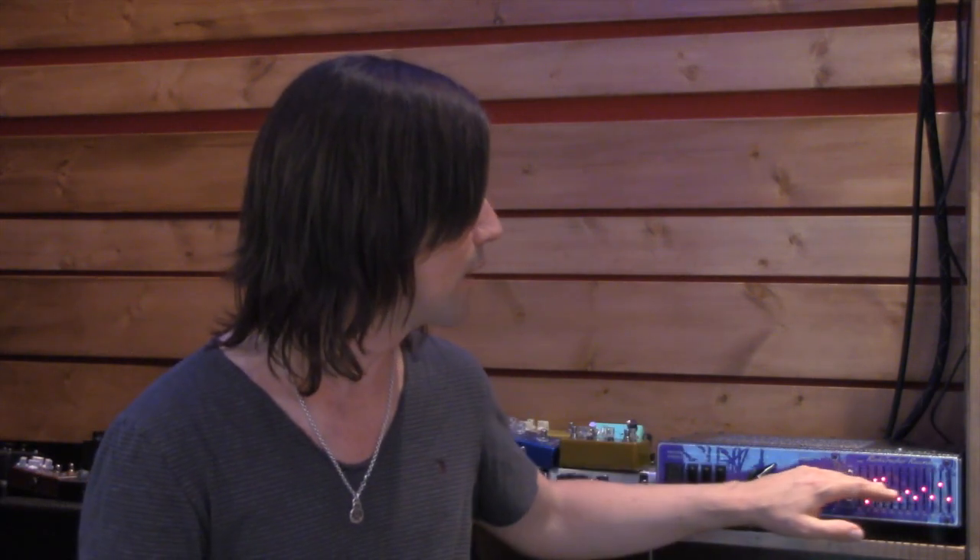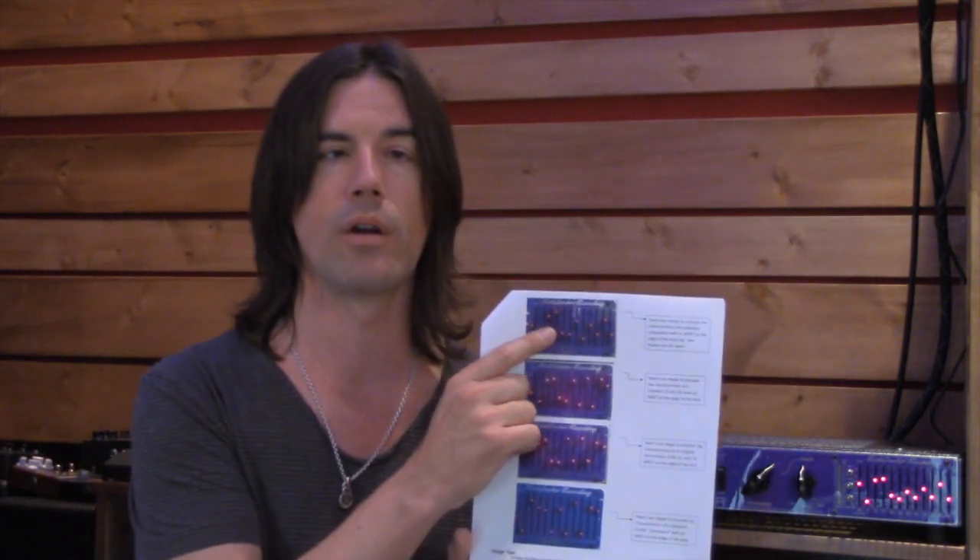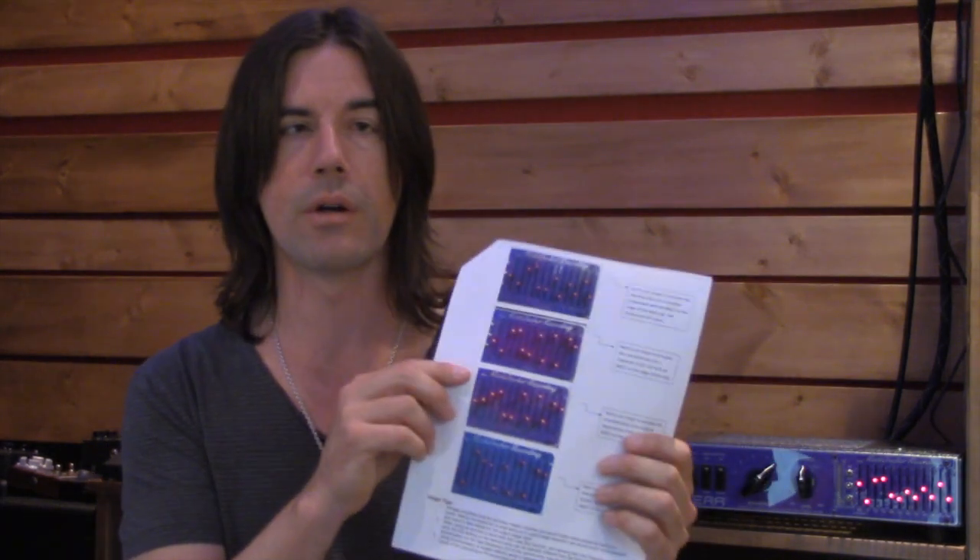That brings us to the EQ. If all these sliders are set flat, you're going to get a tone coming out of the line out that is similar to some other popular speaker simulators on the market — and it sounds good. Where the Rivera guys have gone a step further is they've plotted out a bunch of different guitar speakers and looked at the frequencies that seem really guitar-centric and important, and that's what they've given you on this EQ. They've also plotted out different speakers and, in the manual, they give you four examples of popular guitar speakers. Simply by moving the sliders and copying these settings, you can closely approximate the sound of different guitar speakers mic'd up. In the song at the beginning of the video, you heard me use the first plot, which is supposed to emulate a Celestion Creamback mic'd with an SM57 — and indeed it does sound a lot like that to me.